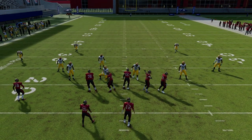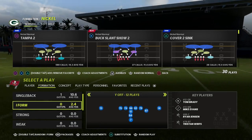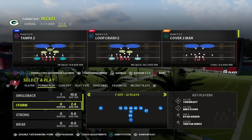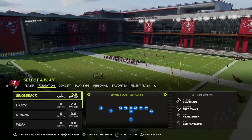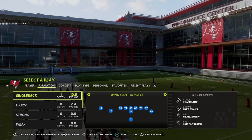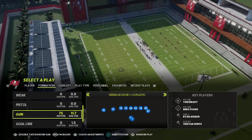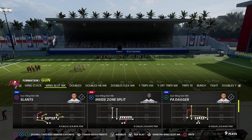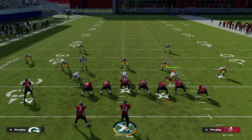Starting from an I-form pro set: you have a tight end and two outside receivers. Then consider a twin set like wing slot — on the left side you have twins, on the right side you have a tight end and running back attachment. You'll also see this from gun formations like gun stack or gun wing slot. Looking at this on the field, match coverage splits the field in half — each side reads the formation independently.